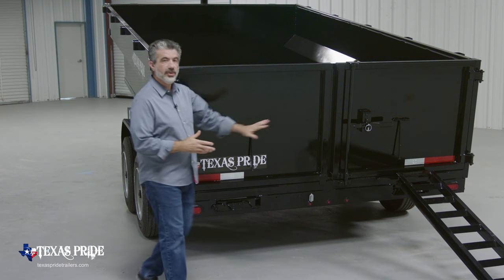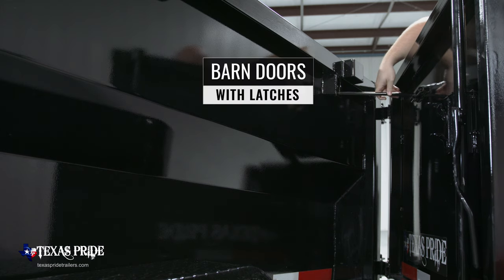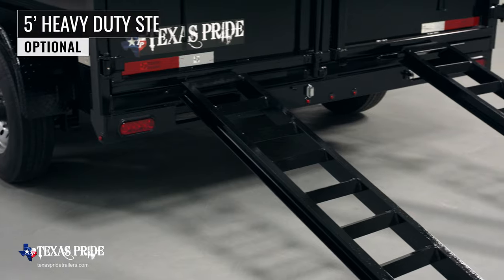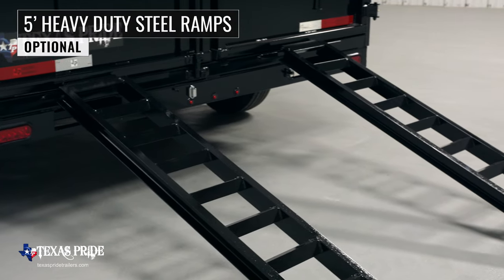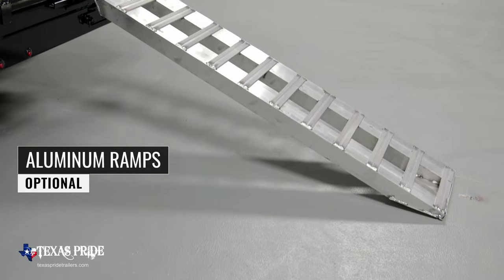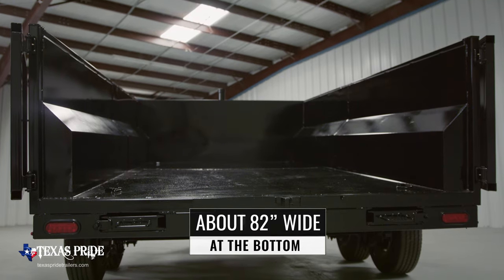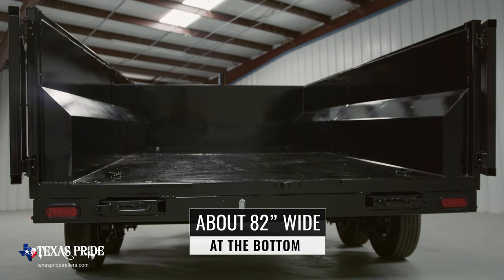Around to the back of the trailer, the first thing you notice is the standard barn doors which open and latch back to allow you to easily load equipment with the optional 5 foot heavy duty steel ramps. We also offer aluminum ramps as an upgrade, which are just as strong as steel but only half the weight. The inside bed width of this model at the bottom is about 82 inches wide.